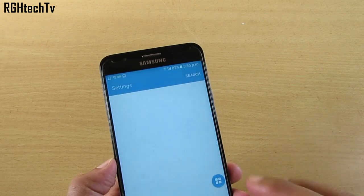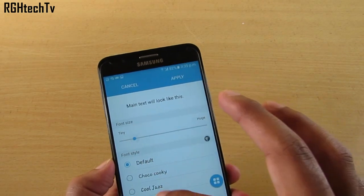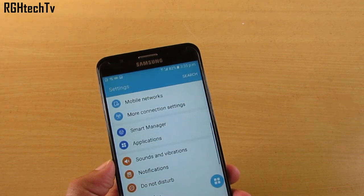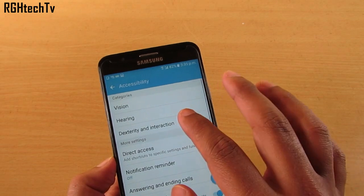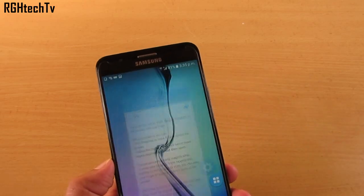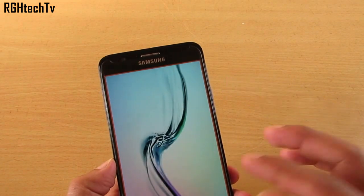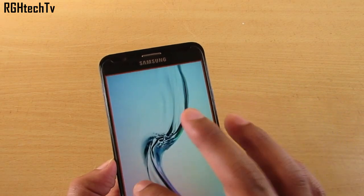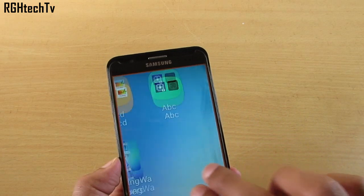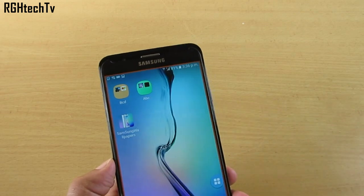For font size, go to Settings, then Display, and choose between font styles and font size. If the font isn't big enough, go to Settings, then Accessibility, then Vision, and enable Magnification Gestures. Triple tap on the screen to zoom in — you can pinch in or out to adjust magnification. Swipe with one finger to move between pages, and use a two-finger gesture to move within a single page. Triple tap again to return to normal.